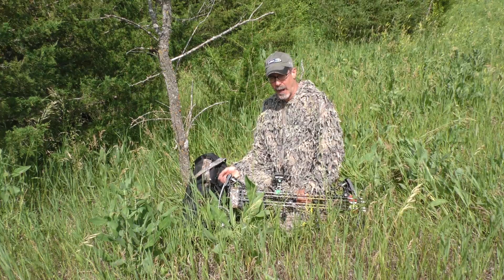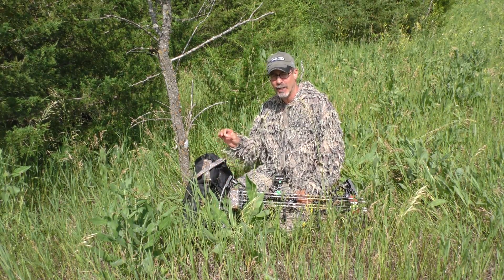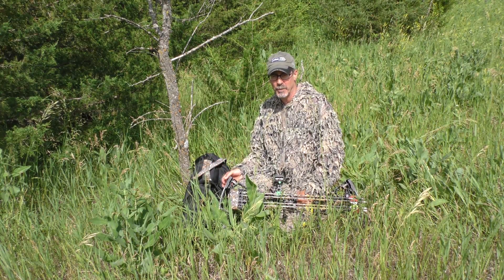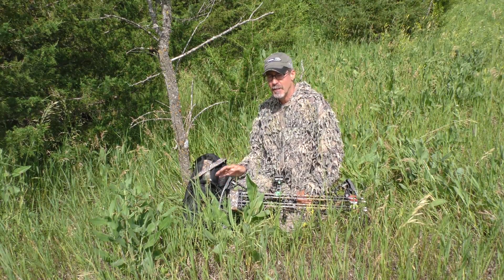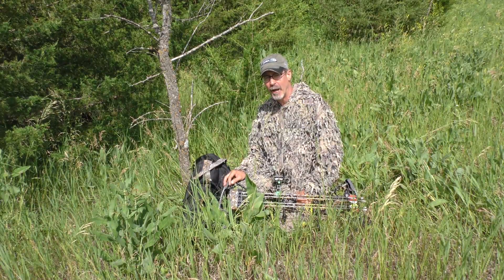One of the problems with ground blinds is that if you can't go in and set one up ahead of time, whitetails might regard it with suspicion. You're basically rearranging the furniture in their living room. But there are some things you can do to make them blend in better and make them more effective for hunting public ground.